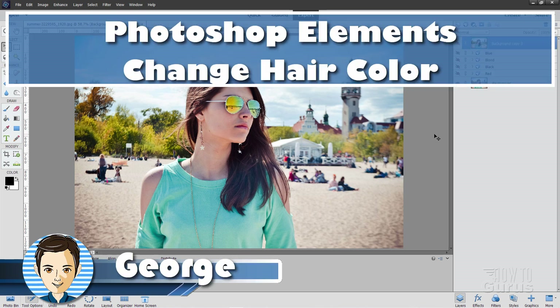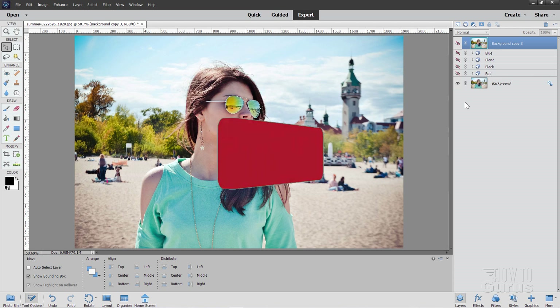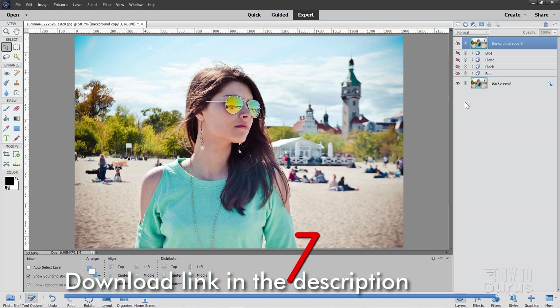Hi, I'm George. I'll be showing you how to change the color of hair in a photograph. We'll do just a few things here. Here's my original. There's a blue, here's a blonde look, here's a black, red, and back to our normal again. Now make sure you hit that subscribe button. Take a look at my complete course for Photoshop Elements — there's a link for that right down there. And let's get to this.